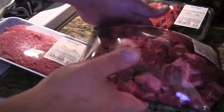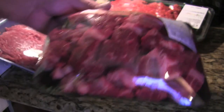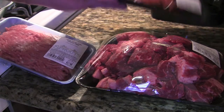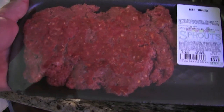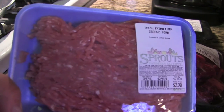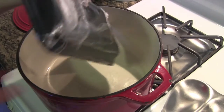Before we put the meat in, a couple of pointers: I got a whole chuck roast and had them cube it up — it ends up being cheaper than buying three pounds of stew meat. If you're lazy, stew meat works just fine, but chuck roast is cheaper. Shout out to Sprouts — when I got there they didn't have beef chorizo, so I asked and they made me some fresh right there. We're also throwing in fresh extra-lean ground pork.